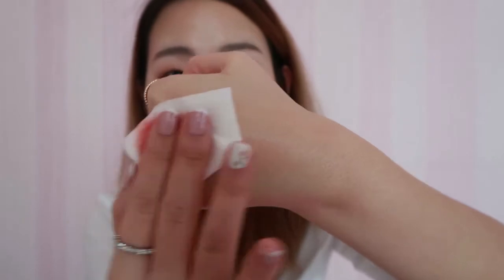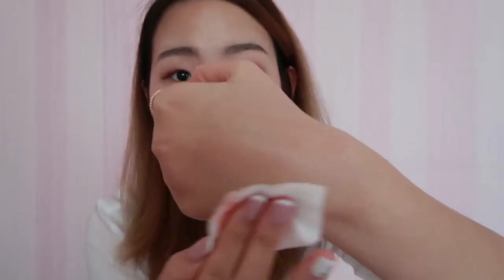Okay, so it actually removes it way better than the micellar water. I don't know whether you guys can see, but it's really clean and I don't have to rub it as hard as I did with the micellar water. So I guess that's good — yeah, that's pretty good. Now that we got that out of the way, let's begin with the review.